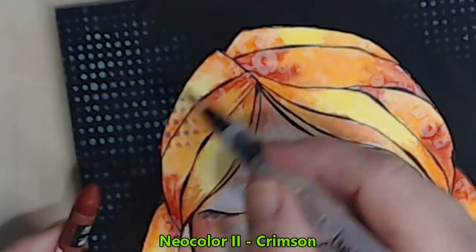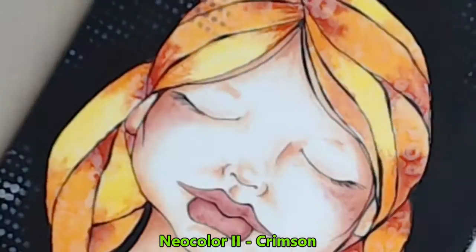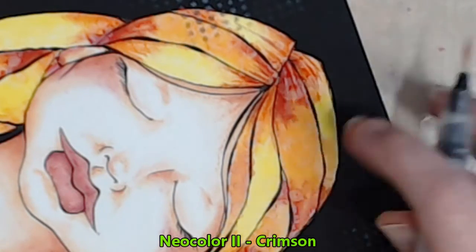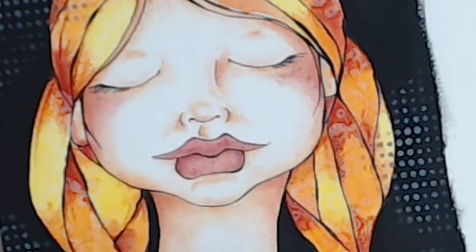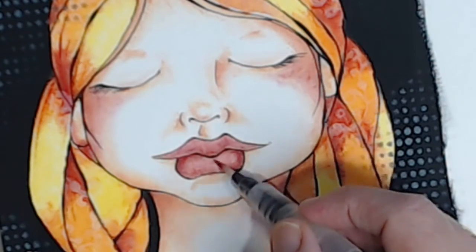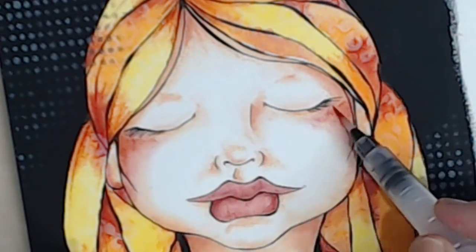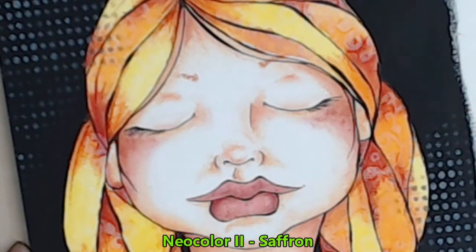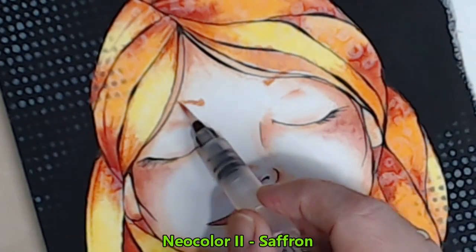I'm going to add a little bit more contrast in the hair, so here I'm using my neon colour crimson just with my water brush, doing a bit of line work within the hair. I'll continue with this same colour to deepen the bottom of her lip and add a little bit more darkness to her cheeks. To finish her off I'm just going to add in her eyebrows and a few more shadow strands within her hair.